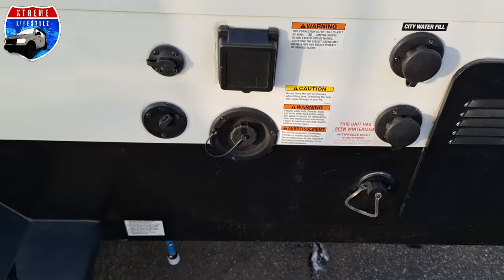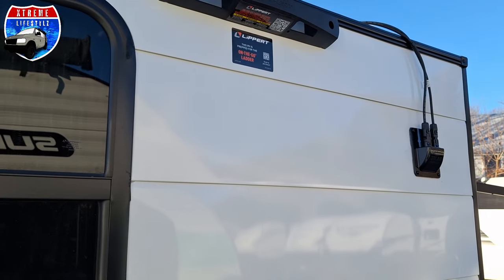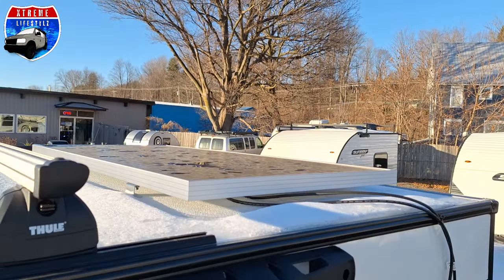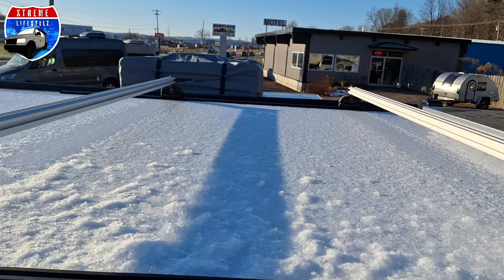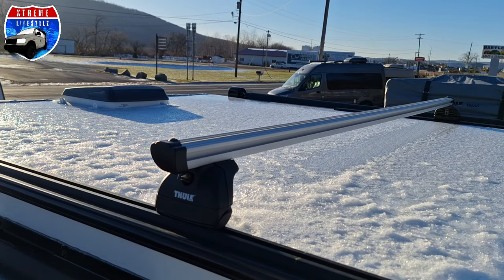Now on to the ladder on the go-rack. Right here is where we can hook up a ladder to get up top to our Thule roof rack. Up top is a 200-watt solar panel and our Thule roof rack. Plus that beautiful vent cover, which I'll show you on the inside — that is a 12-volt vent that runs off battery.